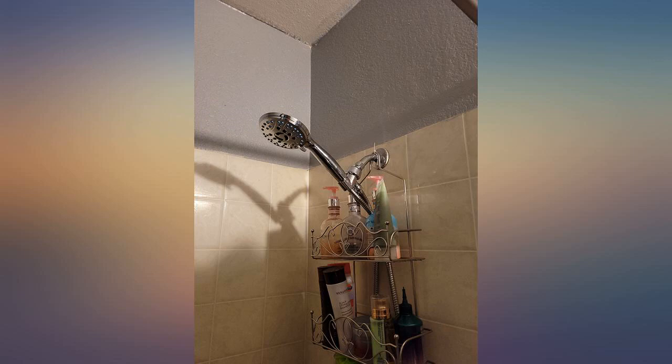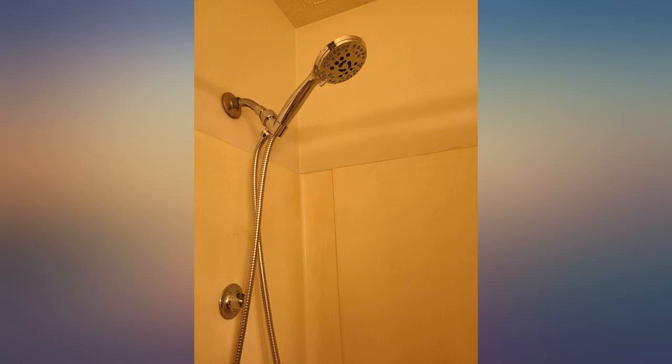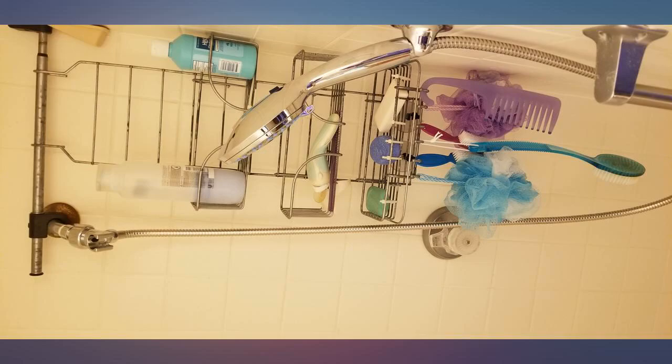It comes with a super long hose. I also like the second holder so you can bring it down lower. The water pressure is fantastic. I like the jets on top to clean out the shower — it makes it super easy to clean up.